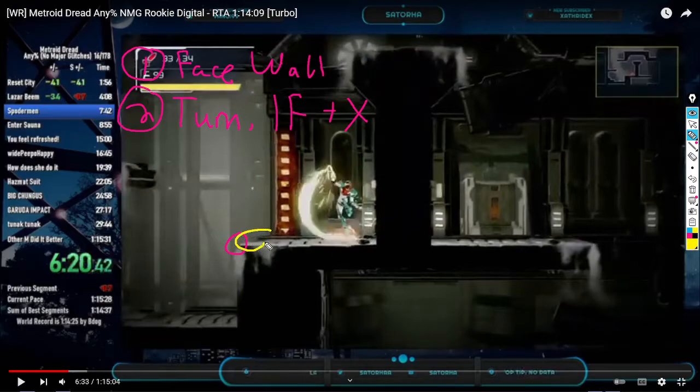If you jump from anywhere past that, your Mega Skip is dead. One good visual indicator is if you look at Samus's feet while she's jumping — if there's dust kicked up, your jump is too short. If you don't jump, you waited too late to melee. Makes sense?